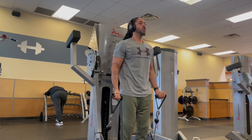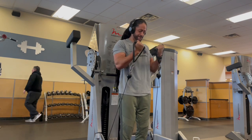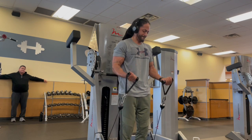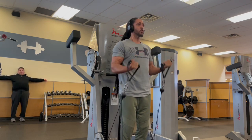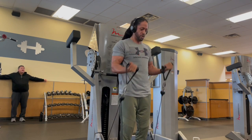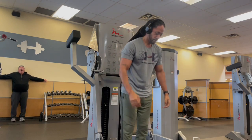My arms already have a pump man. These cables are so good because you're getting the eccentric and concentric motion — the pull and the push — with the cable giving you resistance the entire time. That's what's so good about cables.